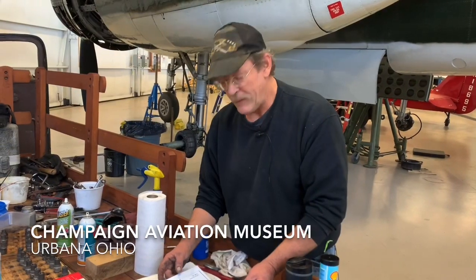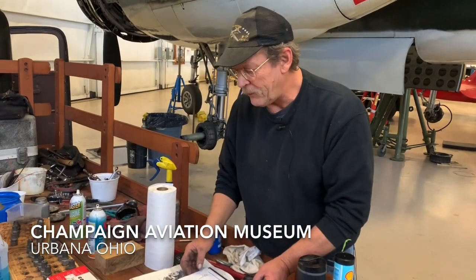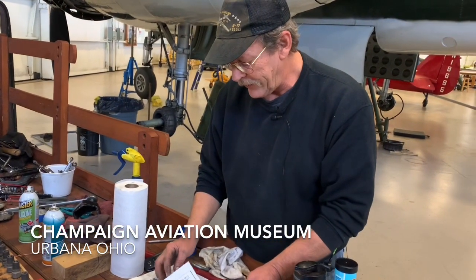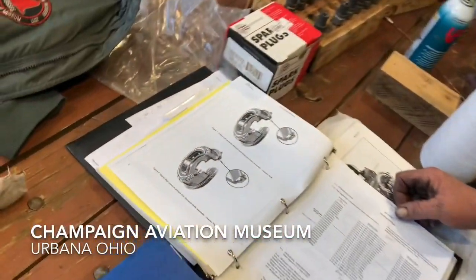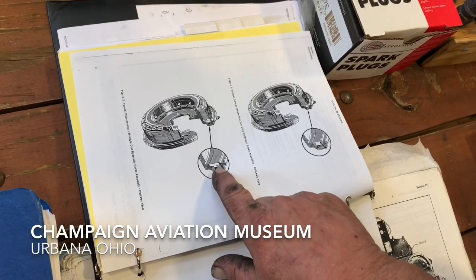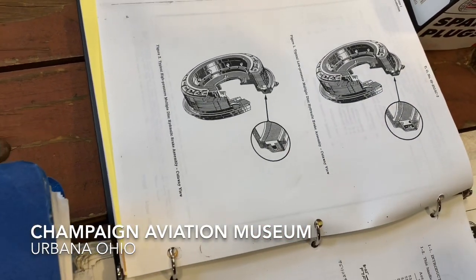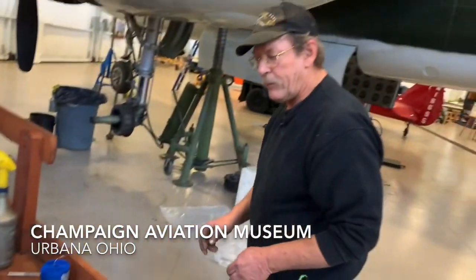Morning, I'm Randy with the Champaign Air Museum. Today we're going to talk about the multiple disc rotor brakes on the B-25 North American airplane. Kind of neat — gives you a good picture here in the manual. I'm going to point at one piece that you won't be able to see with the brake assembled, and that's the piston. These are a hydraulic actuated brake and we'll go over towards the airplane.